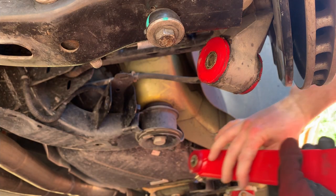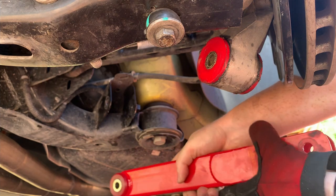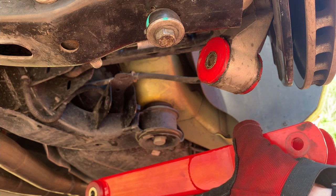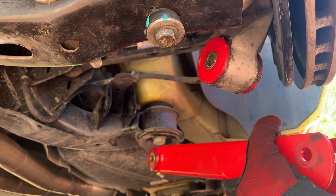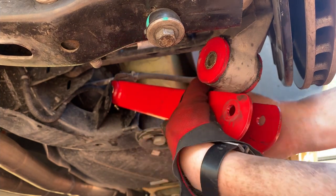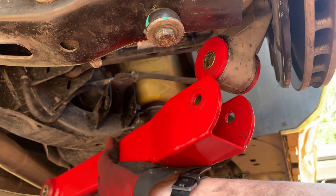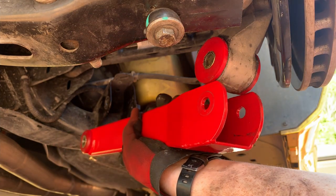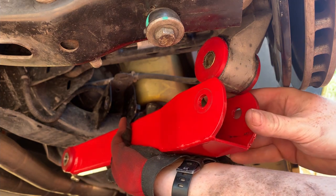Now that you've got the old one out, put the new one in in exactly the reverse order. When reinstalling the new BMR trailing arms, remember that everything is going to be a lot tighter — the tolerances are much closer. It's not going to be a drop-right-in type of install. With the polyurethane bushings the tolerances are so close that it really doesn't want to go in.